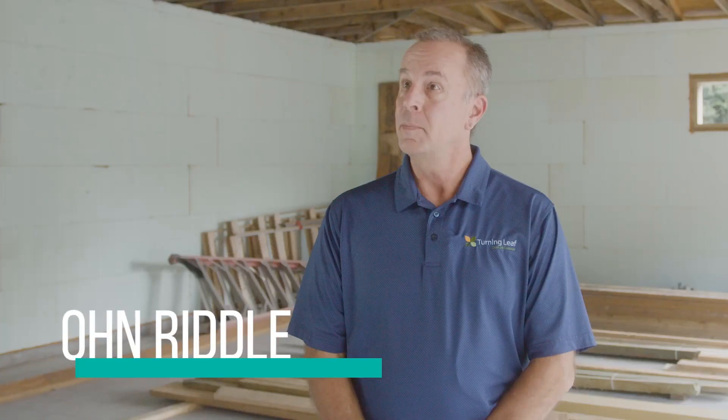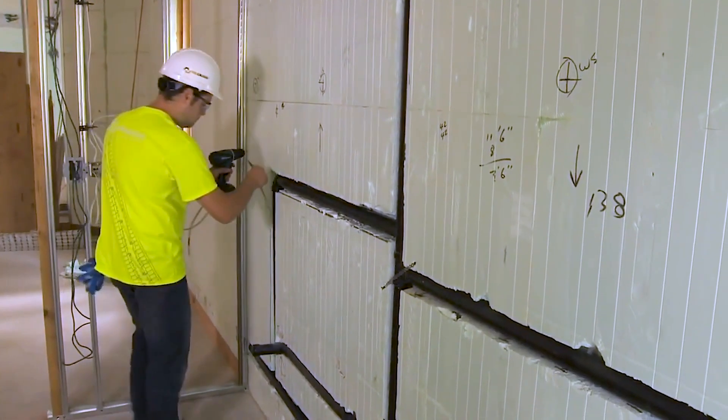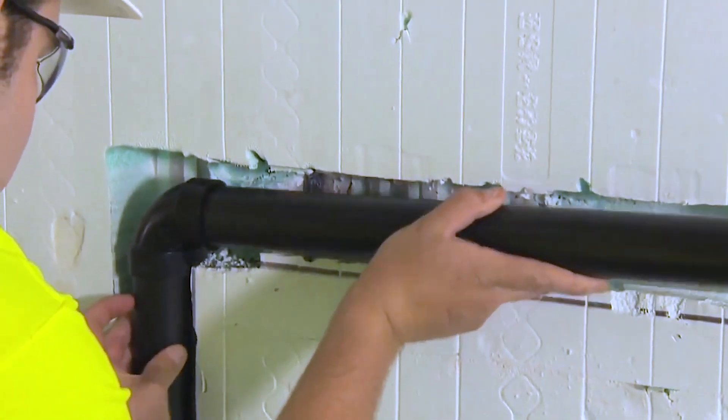When we're looking for new trades and they know that we build with ICF walls, there is a hesitancy. What we do is we bring them in the field — we'll take them to another job site and show them. Once they see the system, they understand it is not anything more different than what they've already been doing.